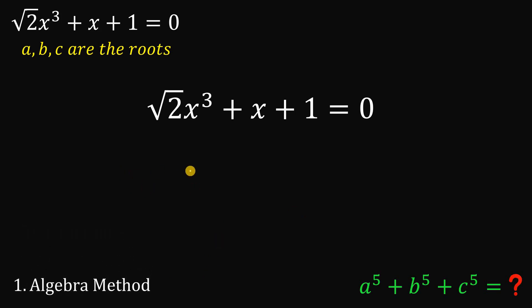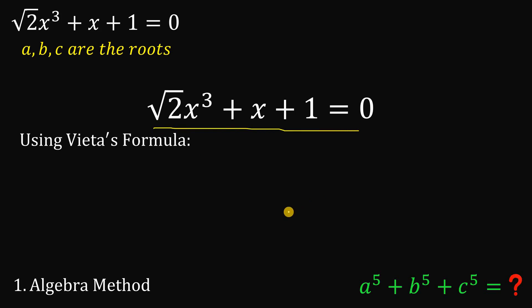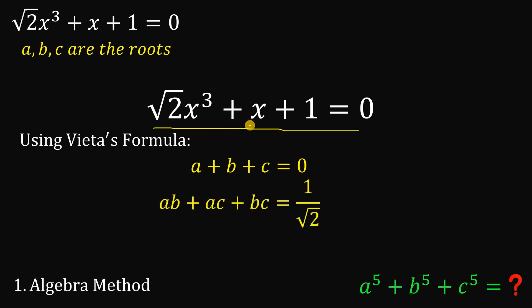To answer this, we will use what we call Vieta's formula. Using Vieta's formula given this cubic equation, we can say that the sum of the roots A plus B plus C equals 0, which is the coefficient of x squared. The pairwise product AB plus AC plus BC equals 1 over square root of 2, the coefficient of x divided by the coefficient of x cubed. And the product of the roots ABC is negative 1 over root 2. We will use those values later on.